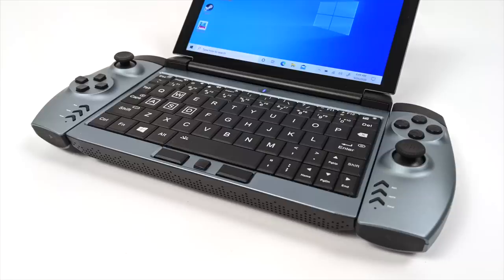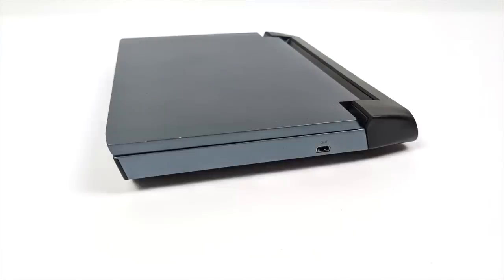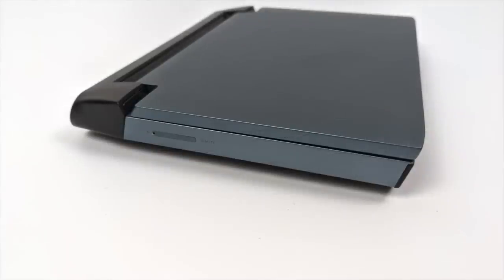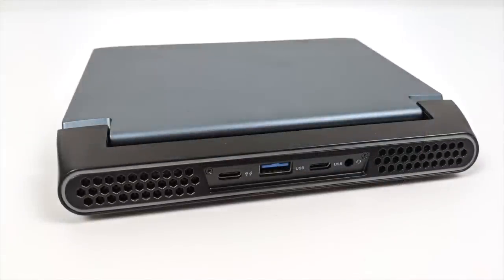The touchscreen definitely comes in handy when you don't have an external mouse plugged in. On the right-hand side they've added a micro HDMI port for a secondary display. On the left-hand side, we have a SIM/SD card tray. Most of the I/O is on the rear: two USB Type-C ports, one full-size USB 3.0 port, and one 3.5mm audio jack. There's not a ton of I/O, but you can connect a USB Type-C adapter and get as many ports as you need.